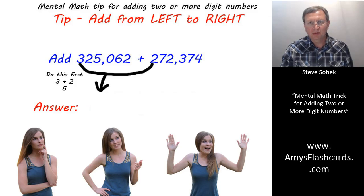Hi, this is Steve Sobeck, owner of amysflashcards.com. The purpose of this video is to show you a math trick that will enable you to quickly calculate addition problems with two or more digits rapidly in your head, without paper or pencil.